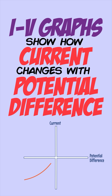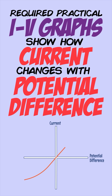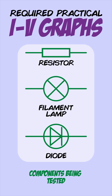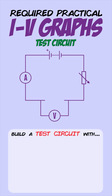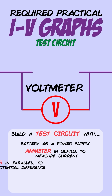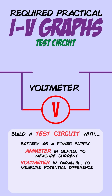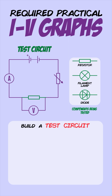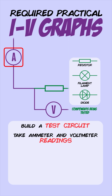An IV graph shows how current through a component changes with the potential difference applied to it, and you can carry out a practical to see what an IV graph of a particular component looks like. The components being tested are resistors, filament lamps, and diodes. To test any of these, build a test circuit with a battery as a power source, an ammeter connected in series to measure current, a voltmeter connected in parallel to measure potential difference, and a variable resistor to change the current flowing through the circuit.